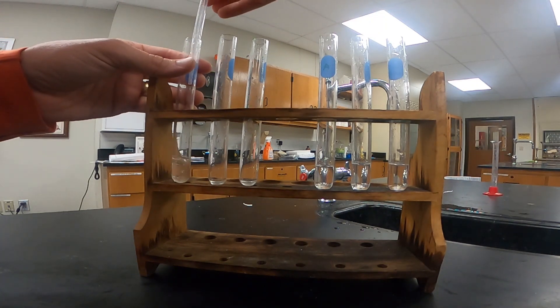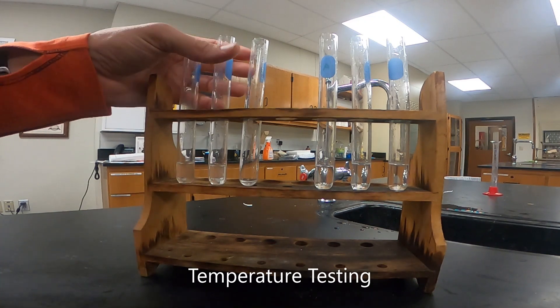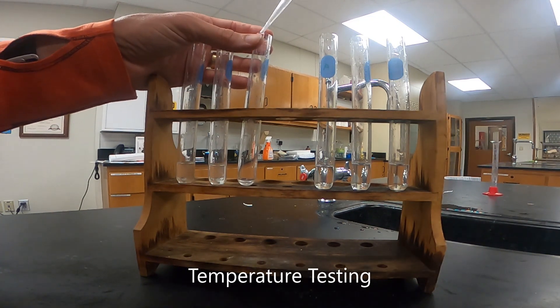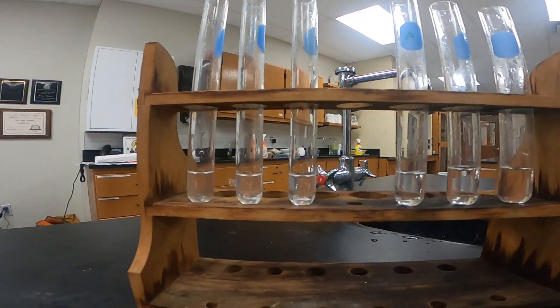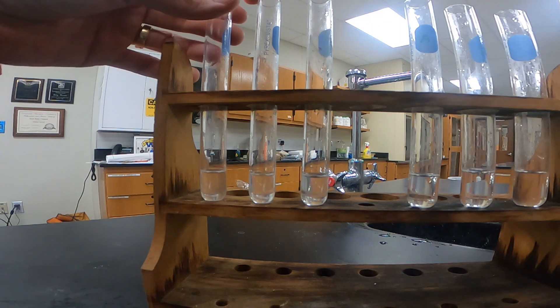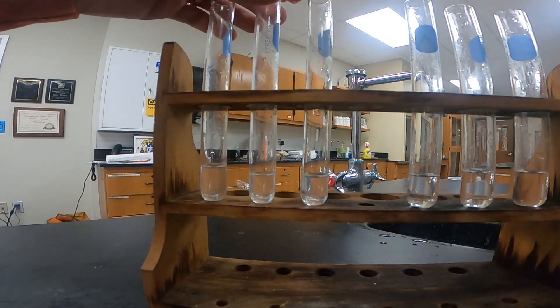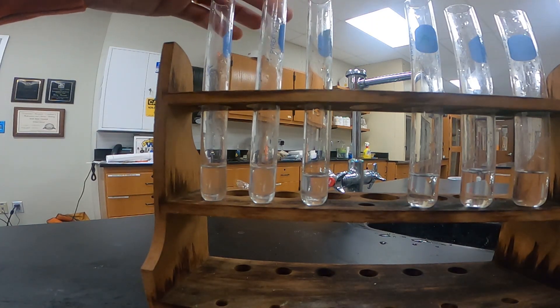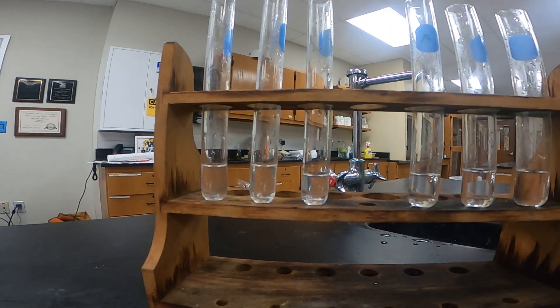In this segment, we will be setting up our test tubes the same way as we did last time: two milliliters of hydrogen peroxide in each one of our test tubes. We have a total of six test tubes — I've already filled the first three and just refilled the next three. Then we'll add one milliliter of water to each test tube. We'll place three of the test tubes in a hot water bath and three in an ice bath — about five minutes in the hot water and about ten minutes in the ice.